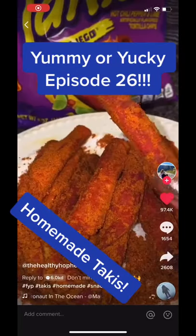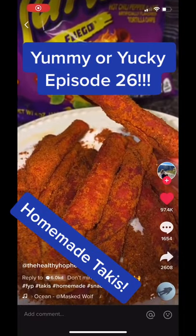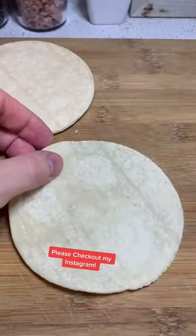Welcome back to Yummy Yucky, where we test food TikTok trends to see if they're actually worth trying. Today we're making homemade takis. First, take some lime juice, put some red dye in it, and stir it up till it looks like this. Put that to the side.